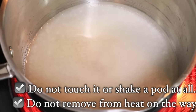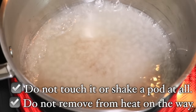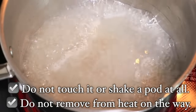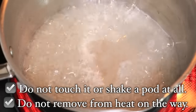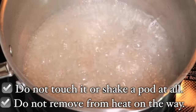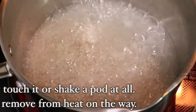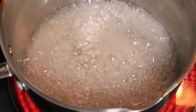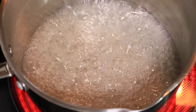This is important: do not touch the pot or sugar at all, and do not remove the pot from heat once you turn it on. This is crucial especially after the syrup starts thickening, because when the heated syrup cools down, sugar crystallization can happen. The best thing is to just leave it alone until it starts caramelizing. At this point you can hear that the bubbling sound is high and loud, which means caramelization is not happening yet.